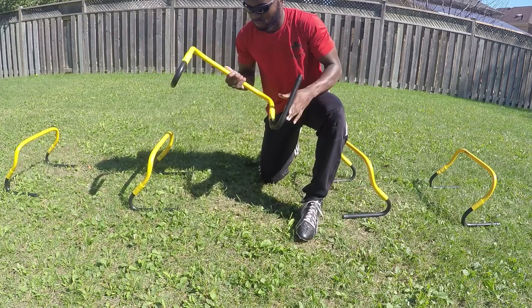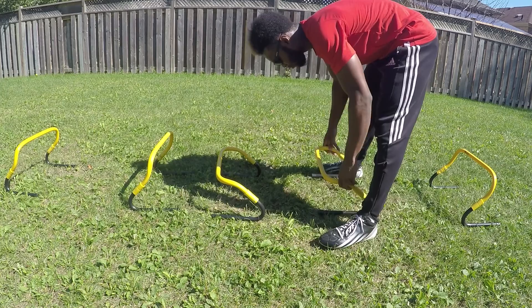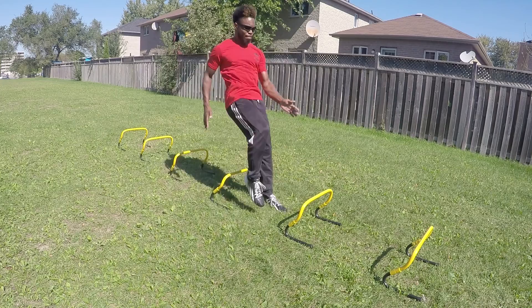The second issue is that you might want to just scale the drill down. You might not be able to get your knees up as high as you need to yet, especially for that turnover. So scale the drill down, or just use lower hurdles or obstacles — whatever you're using.